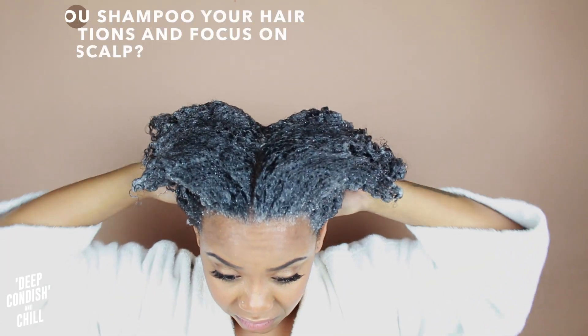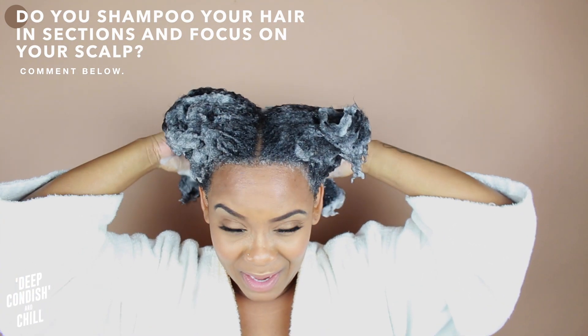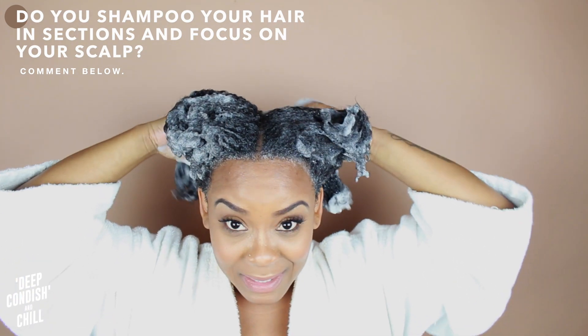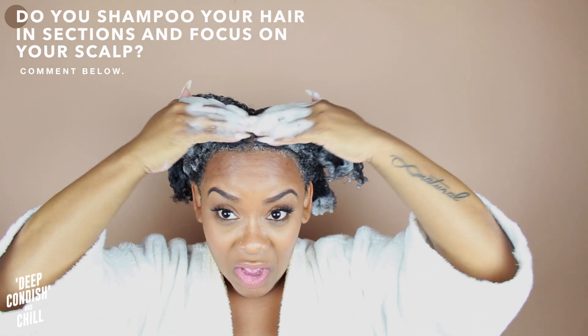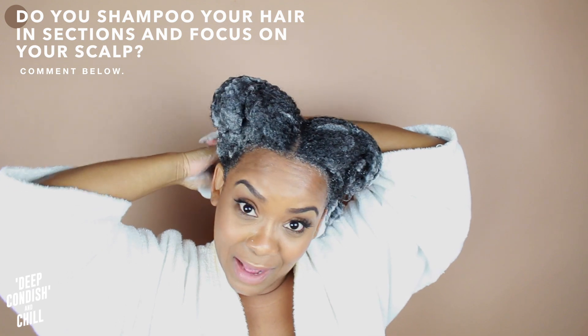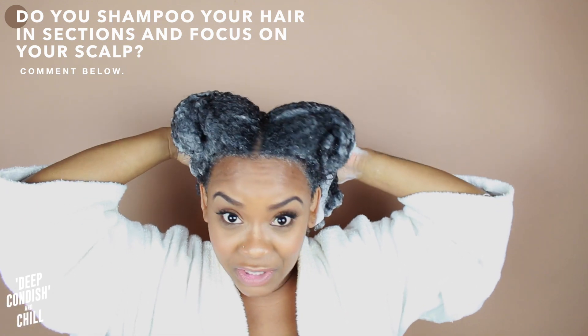In the comments, let me know — do you shampoo your hair in sections? I also think it's funny how people say to only put a dime size of shampoo and only rub it at your scalp and roots. Let me know in the comments: do you focus just on your scalp and root area, or do you just wash your hair?